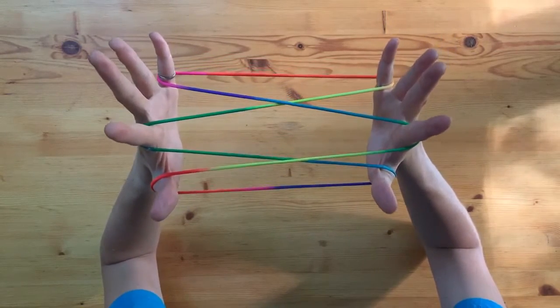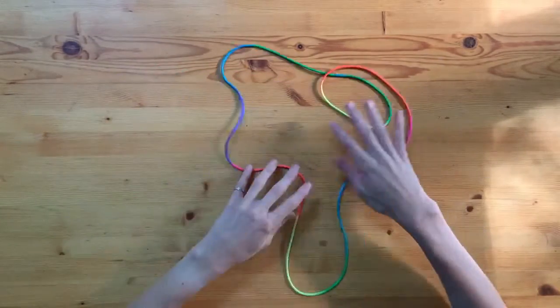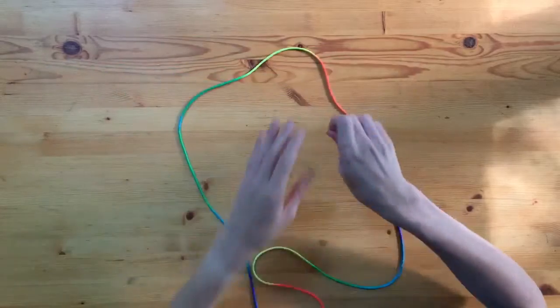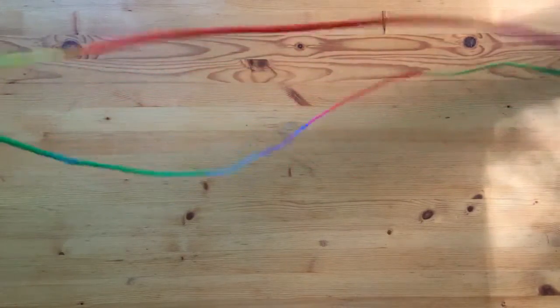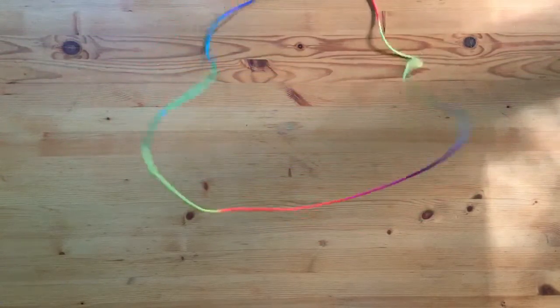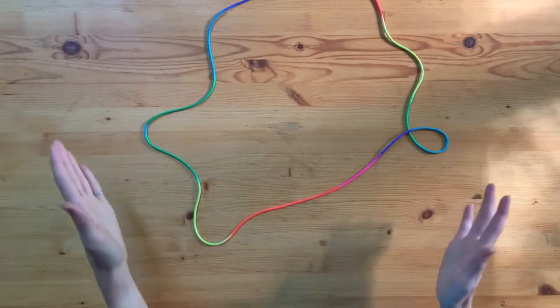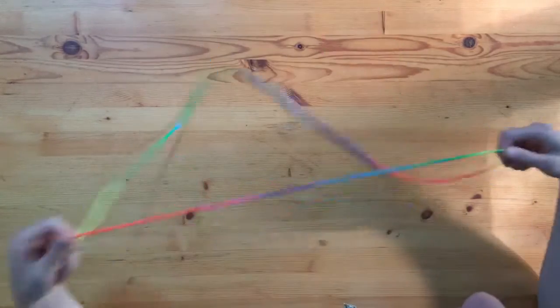So there we go — you can practice that one a few times to get the hang of it. Start on our thumbs and pinkies for position one, then go under and across, grab the straight one and back, and we have Opening A. And before we leave today, I thought I'd at least show you one trick. Grab your string, stand up tall, hold it up above the ground, and then just gently let go. And we have the puddle — that's a popular one at camp.